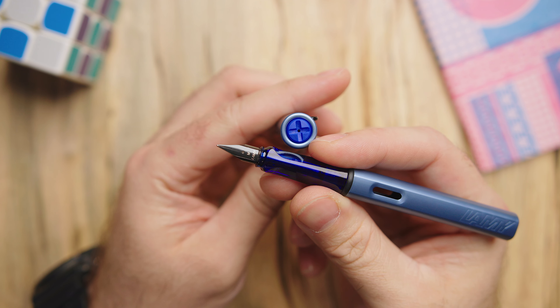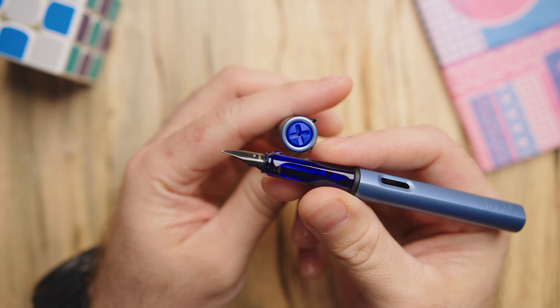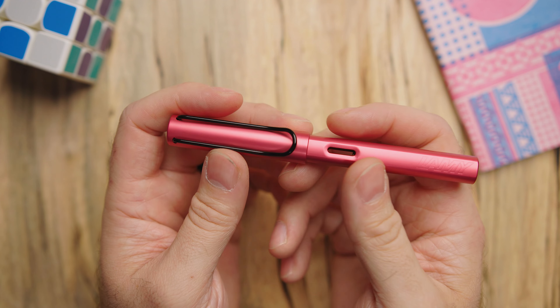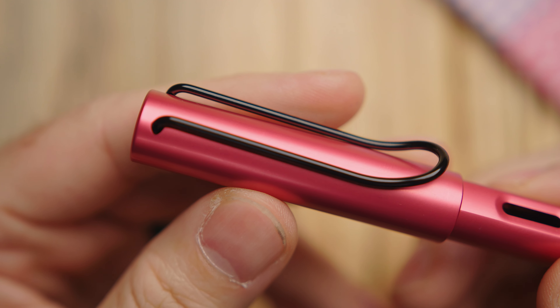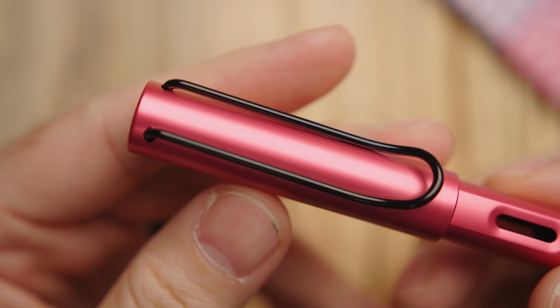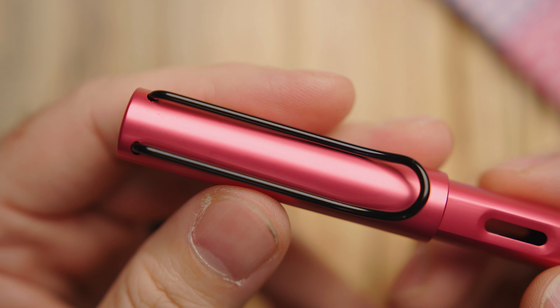I'm kind of a blue fanboy myself, so pretty much anything in royal blue is going to win me over. But I'll be honest, I have sort of mixed feelings about the mix of blues on this pen. I love all the colors separately — I'm just deciding how I like seeing them all together. I think I might have to spend some time with this pen to get used to them all. One thing I know for sure is I would love to see a Safari out of this blue on the grip. So Lamy, you're onto something there — let's go.